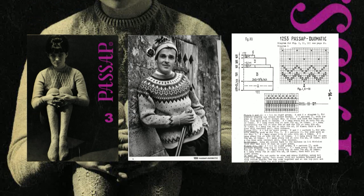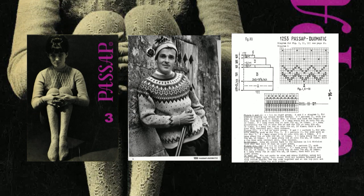Today I will show you how to knit a Christmas cap based on the instructions in the third issue of Passup magazine.